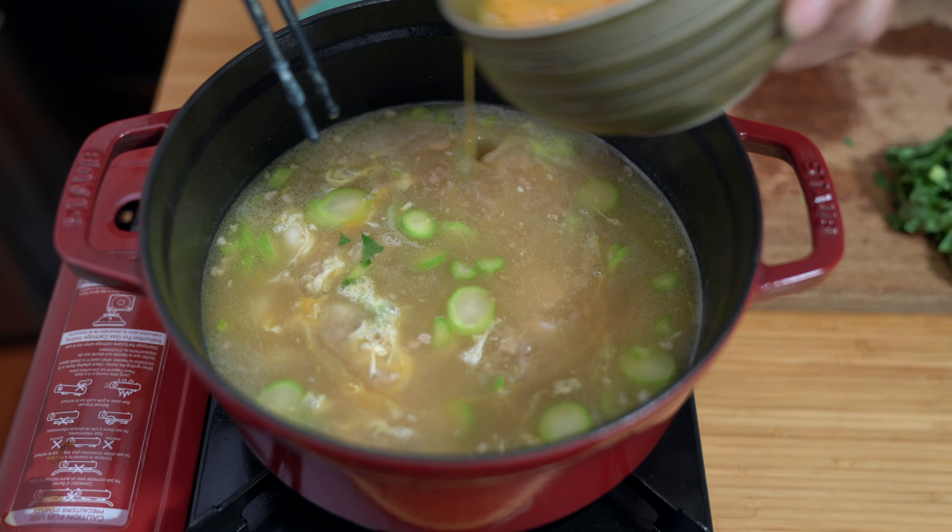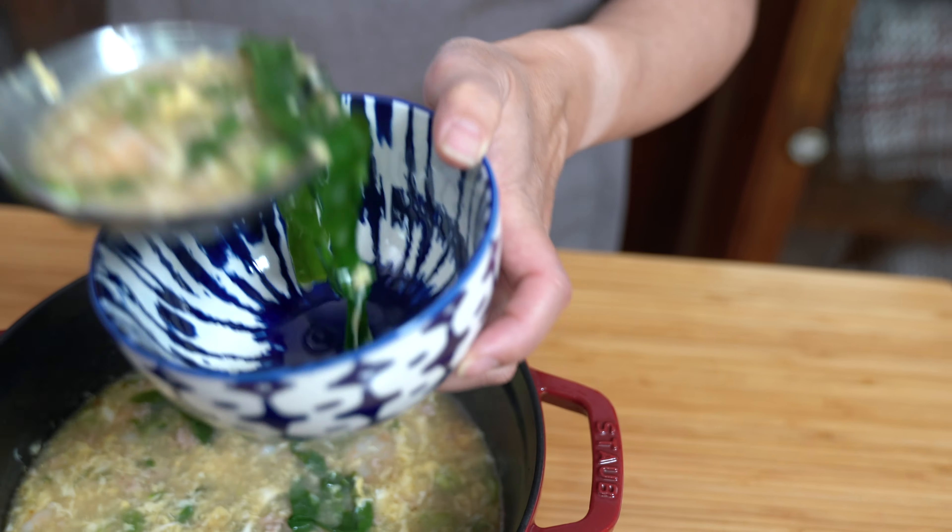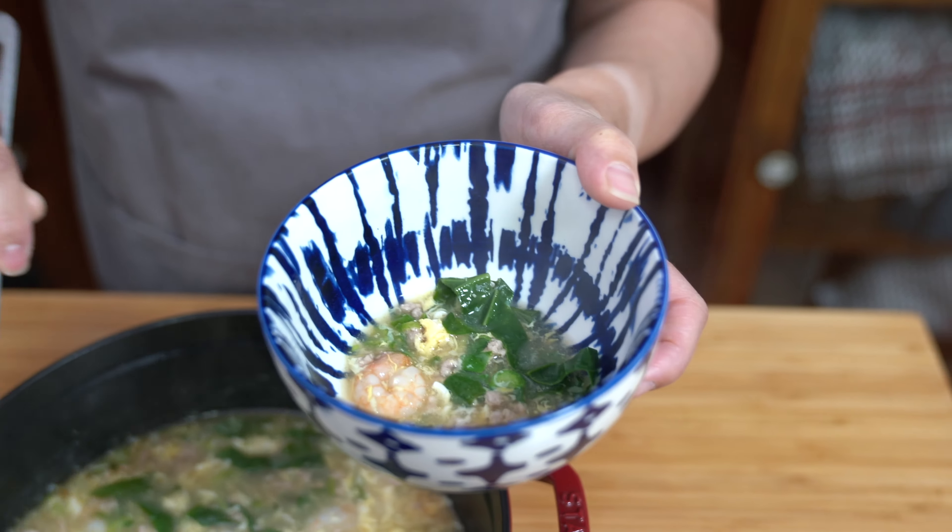This is not your typical takeout egg drop soup. It's so much better with just a few extra ingredients. You'll never order it out again.